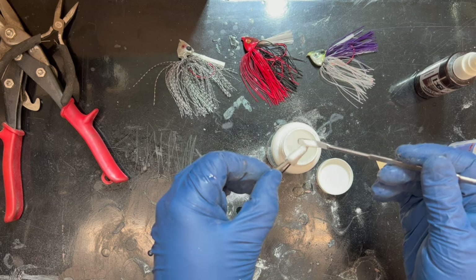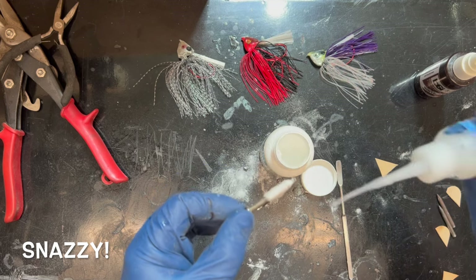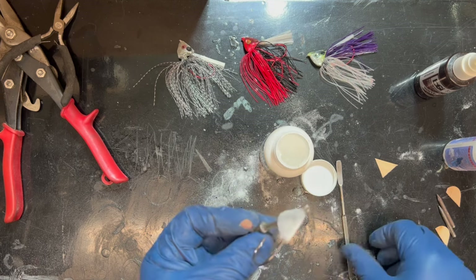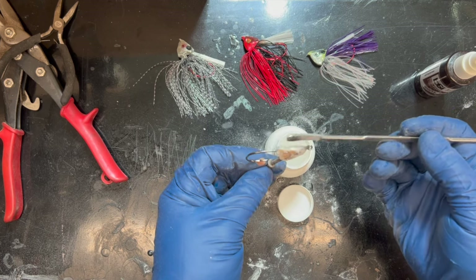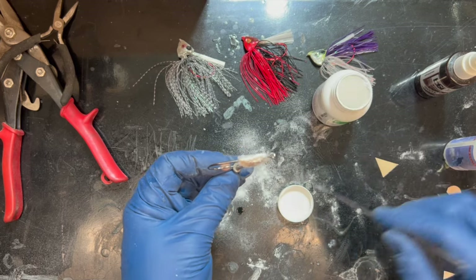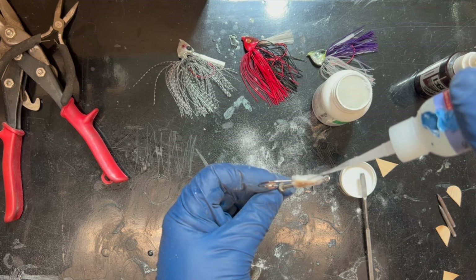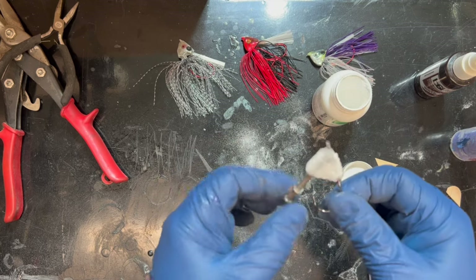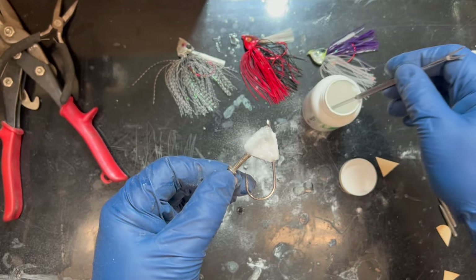The whole point of Regular Guy Lures is that any regular person can make their own snazzy fishing equipment without spending a ton of money. Go price out those glide baits — my regular assistant and I made one that'll knock your socks off. Go over to tackle warehouse and look from most expensive to least expensive — when you're looking at two grand for a fishing lure that doesn't come with fish or a boat, that's pretty heavy duty stuff, and I can't do it.